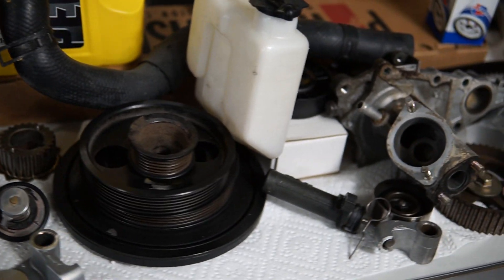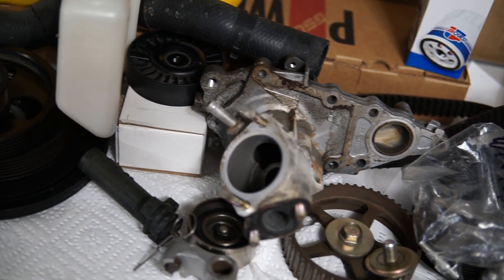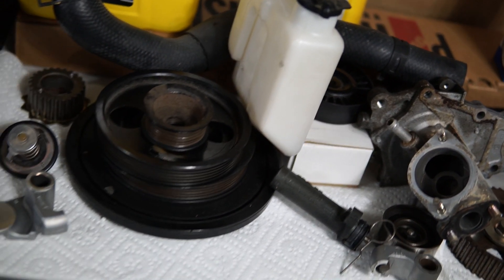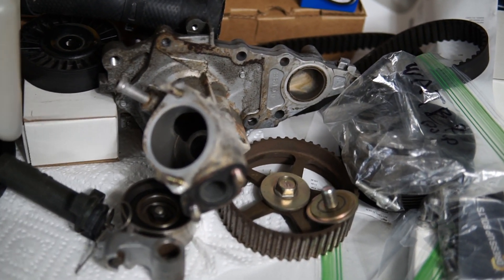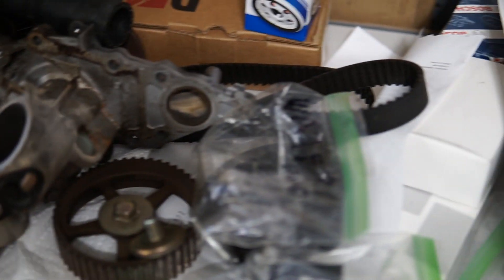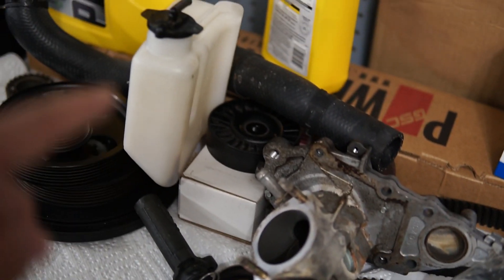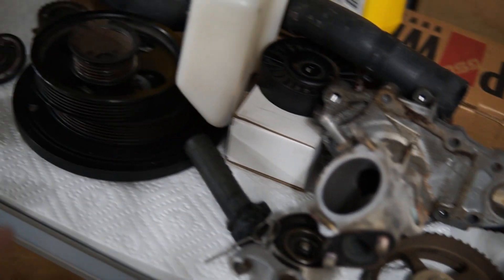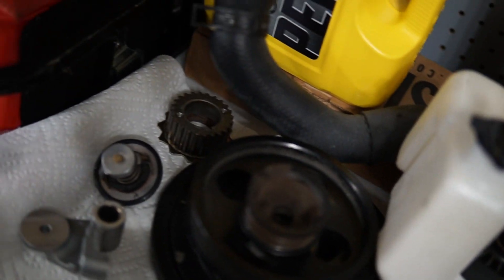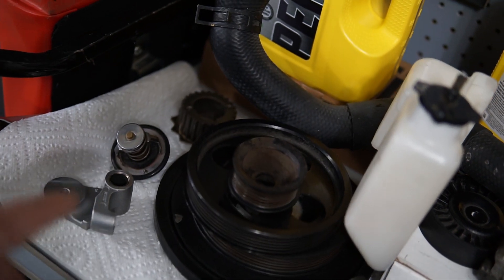This is just a dump of all the parts essentially either replaced or taken off as part of this upgrade: old timing belt, timing gears, bolts, water pump, coolant reservoir, the old tensioner and bracket, crank pulley. This is the new tensioner and bracket that I removed to put on the PHR, and same thing with the old timing gear.